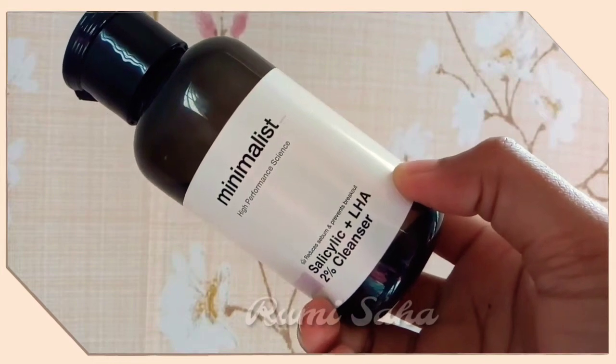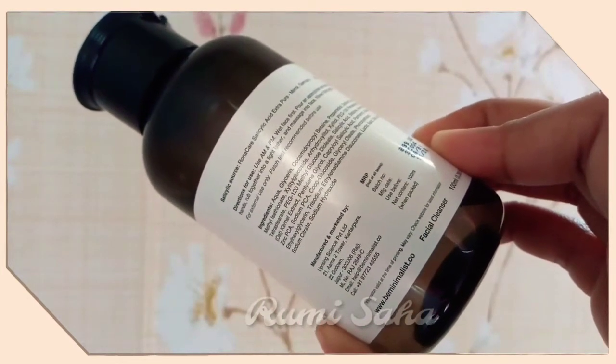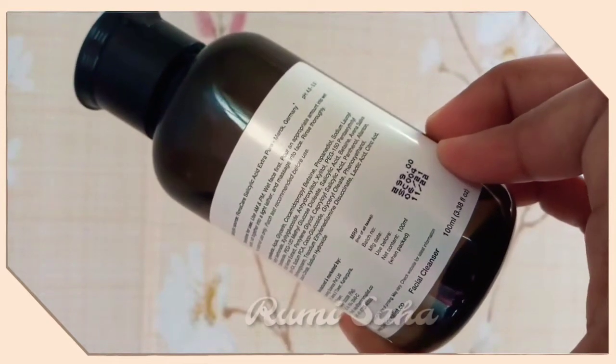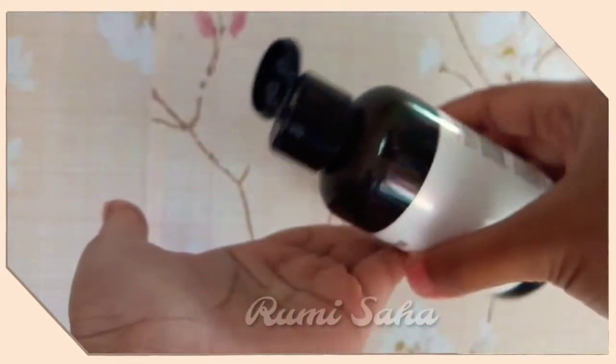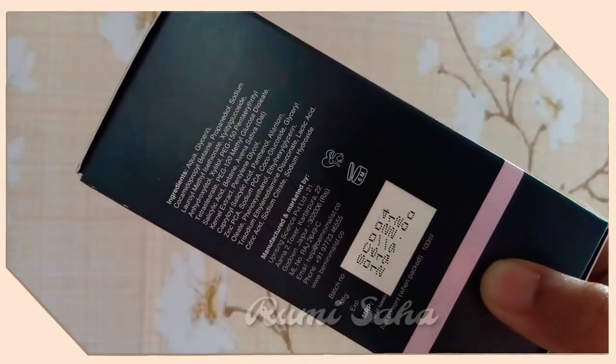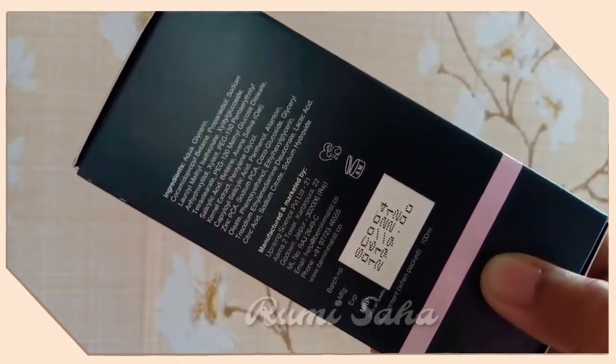First, I have used this Salicylic Acid Plus LHA 2% Cleanser, which is a chemical exfoliator. A detailed review is on our channel — you can check it out. If you have a chemical exfoliator, you can start using it, but it is not for winter; you can use it in summer months.